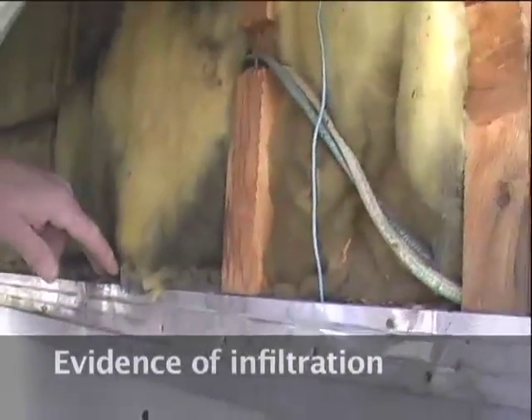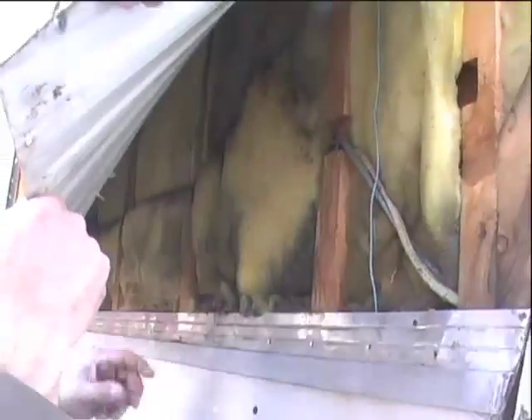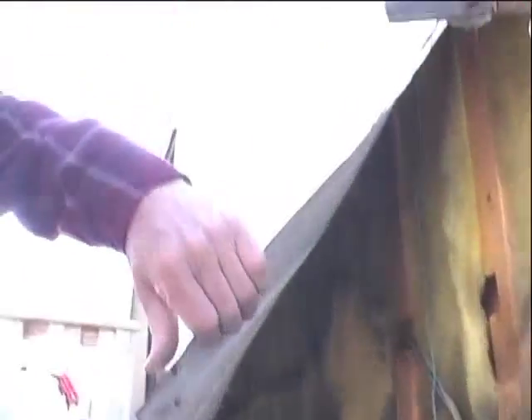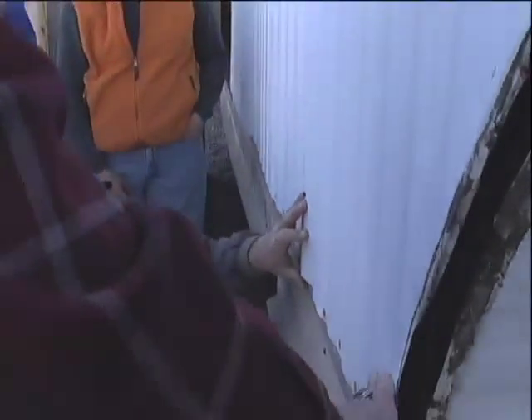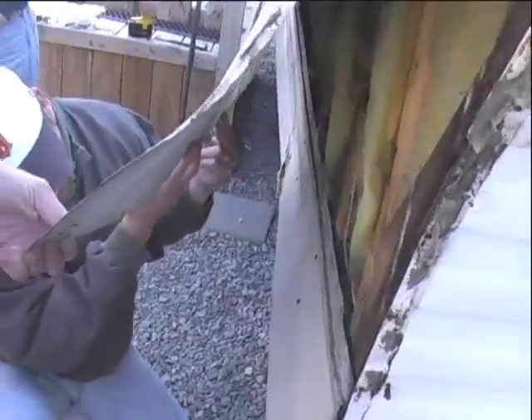The new paradigm is: seal them tight and then ventilate right — 7.5 CFM per person. Dirty fiberglass is an indication that it's acting as an air filter, meaning there's a lot of infiltration in that wall cavity, which is inherent to mobile home walls because they're intentionally ventilated. The ridged paneling is designed so that condensation on the inside runs out — it is intentionally ventilated, which is an inherent energy problem.